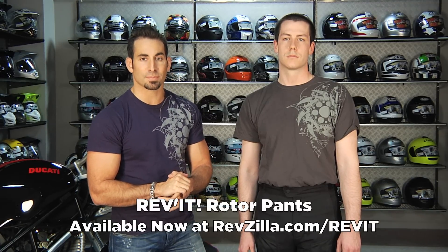Thanks for watching our brief overview of the Revit Rotor pant at RevZilla.com/Revit. We'll see you next time on RevZilla TV.